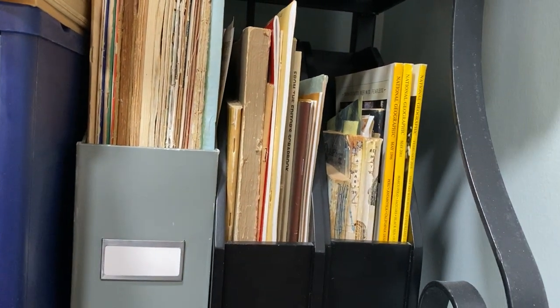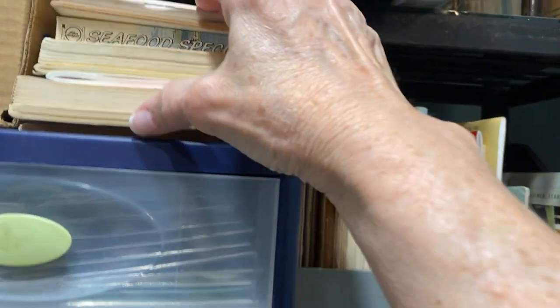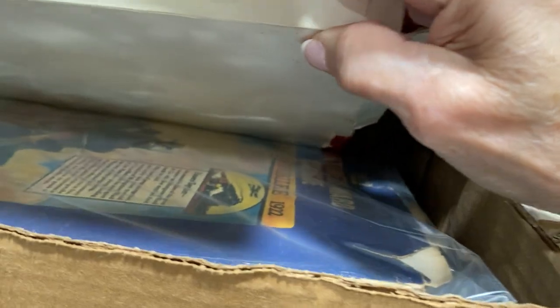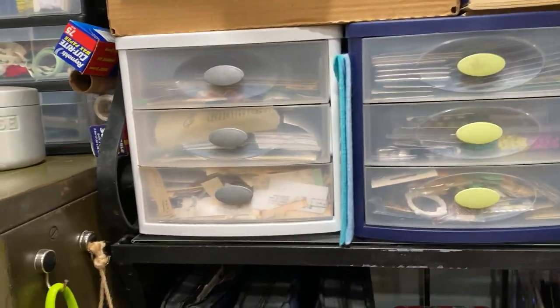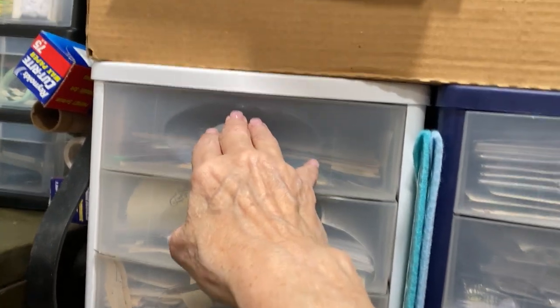On the next shelf I have some vintage National Geographic, Reader's Digest, music paper — mostly psalm and hymn books — and some cookbooks and a few different things. This is oversized things I don't know where else to put. This box is going to eventually get covered with some of the roll goods I have down here. In here I have bits and pieces to collage with, and bigger pieces to collage with.